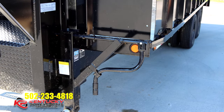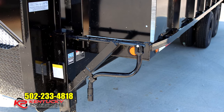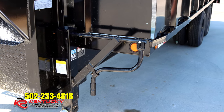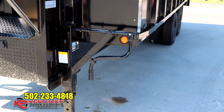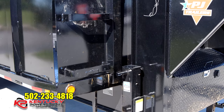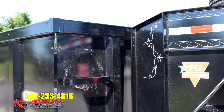For the jack system on this trailer, PJ uses their Pro Series dual 12,000-pound jacks. They're very heavy duty and can lift to full capacity even if it's loaded. The crank handle is going to be left-handed on the driver's side of the trailer. On the right-hand side, you'll notice the ladder that helps you climb in and out of the trailer from the front and have access to the bed.